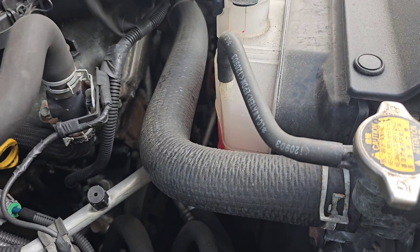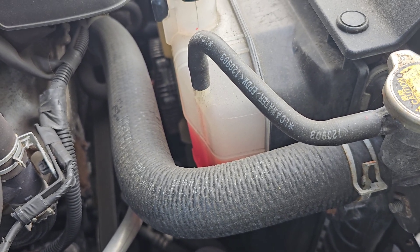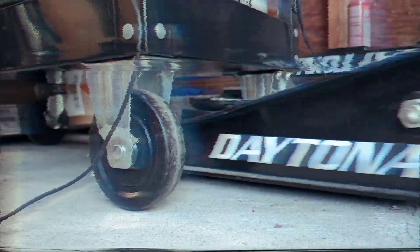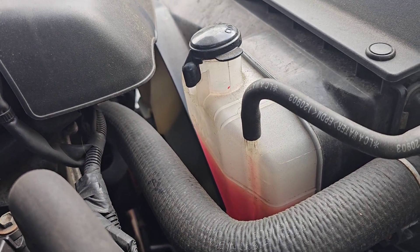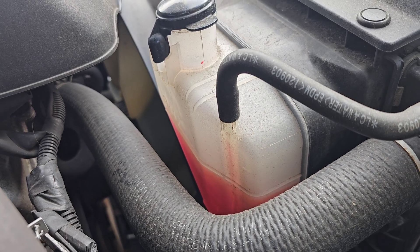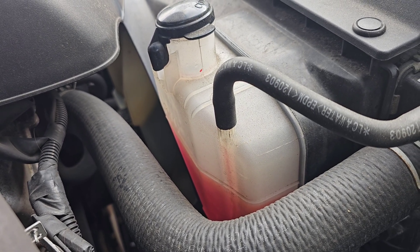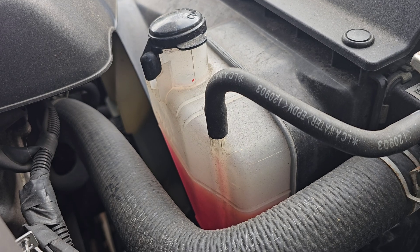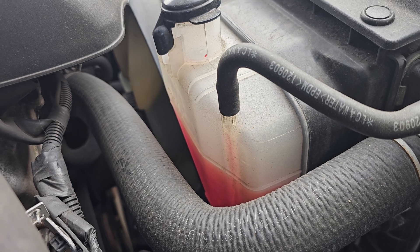Just by looking at this coolant, it looks bright pink, doesn't look dirty, looks clean — so should be good, right? Well, wrong. There's one thing that you forgot: acidity, which can cause major damage to your coolant system, your hoses, the metal pipes, and cause corrosion. So basing it off of color alone is not the right way.